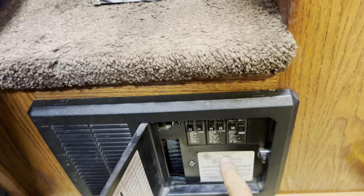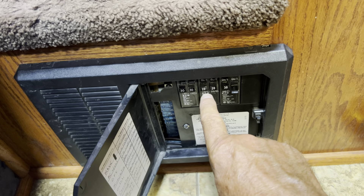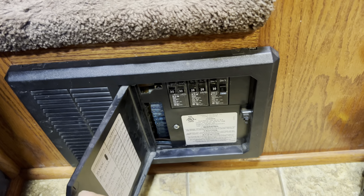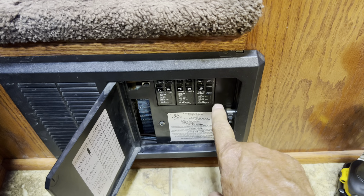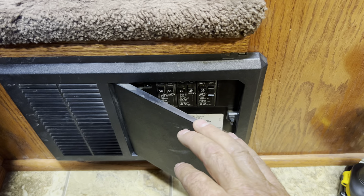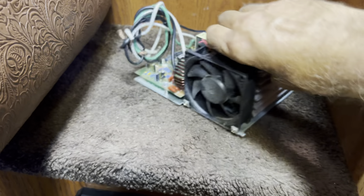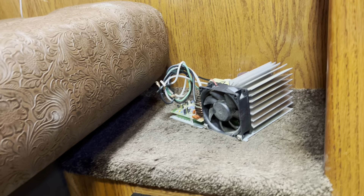The breakers will be for the microwave, refrigerator, GFI plugs, and the power converter. If you look at the power converter you'll see it has a big heat sink and a cooling fan — and that screams waste heat to me. That tells me that when this unit is working, it's creating some waste heat, and that's not great.